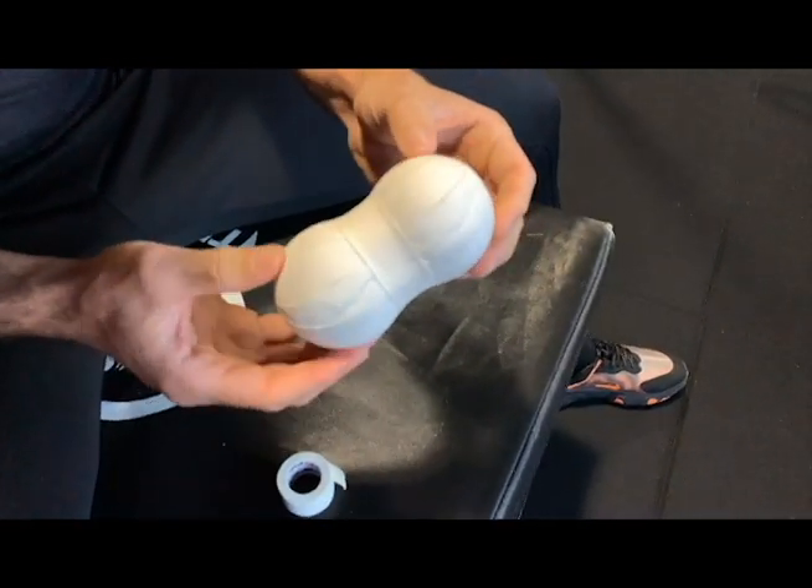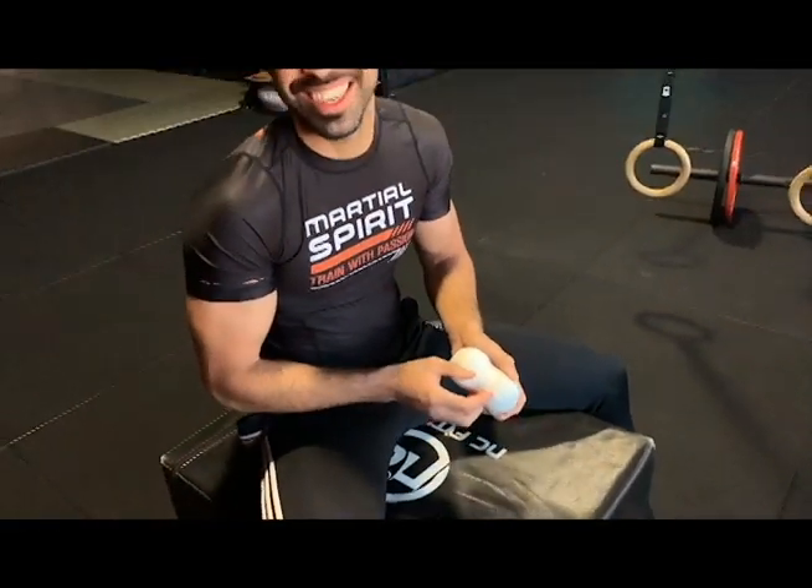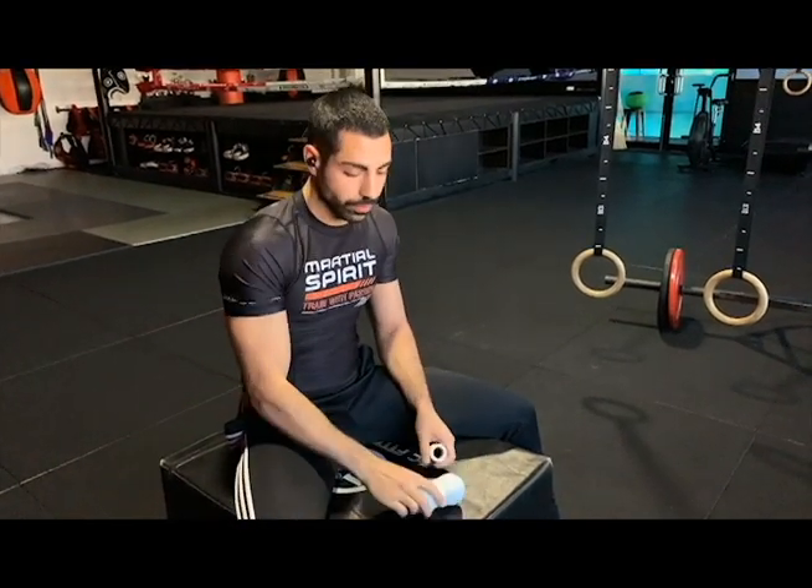There'll be some more videos on how to use this thoracic mobility tool, but this is exactly what it looks like. Get onto it — if you can't work it out, shoot me a DM and I'll do my best to re-explain the steps or help you where you're getting stuck. Enjoy!